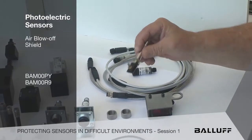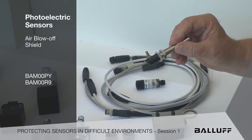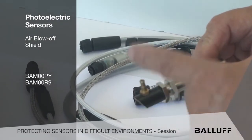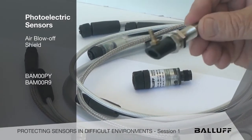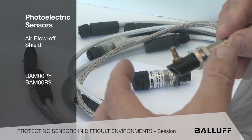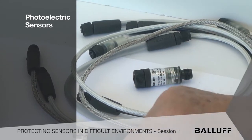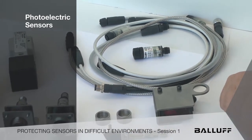We even have little blow-off shields. These are really useful where we have a lot of mist, lube, or dust. And just by adding a little pneumatic line into the front of these, either in 12 or 18mm, we can build up a pillow of air in front of the sensor to reduce downtime and to keep debris from gathering on the lens so people don't have to maintain them as often.